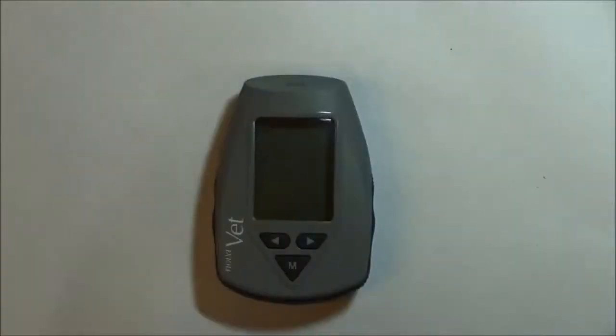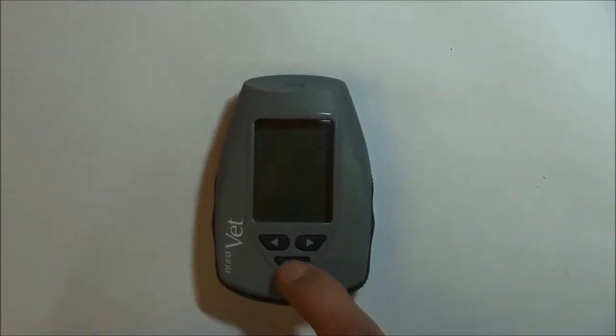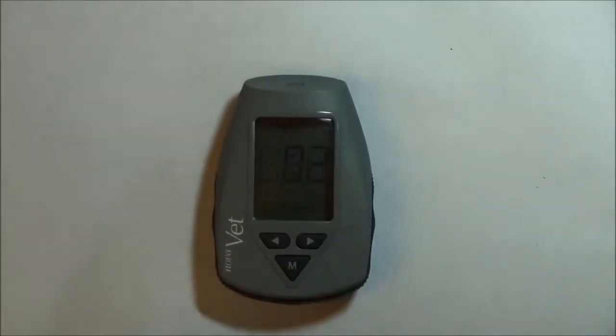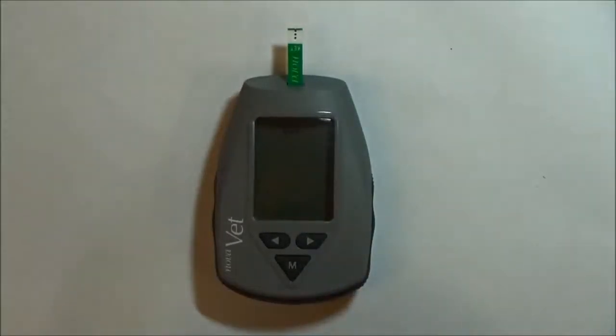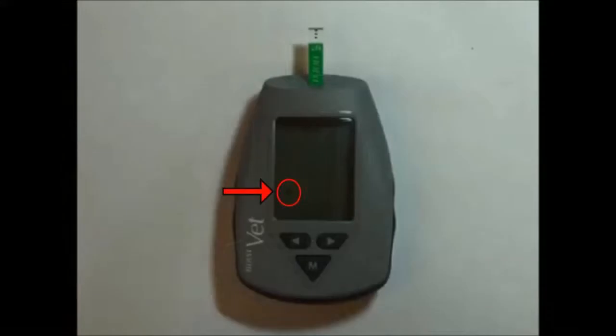To power on the device, press the M button. Next, insert the ketone test strip and wait for the blinking drop to appear on the bottom left-hand side of the digital display. This indicates the meter is ready for the blood sample to be applied to the end of the test strip.